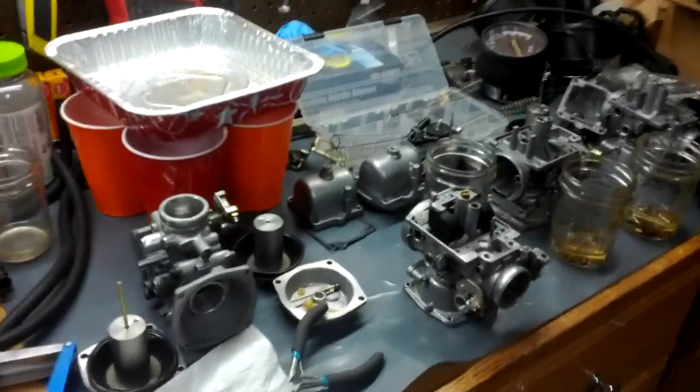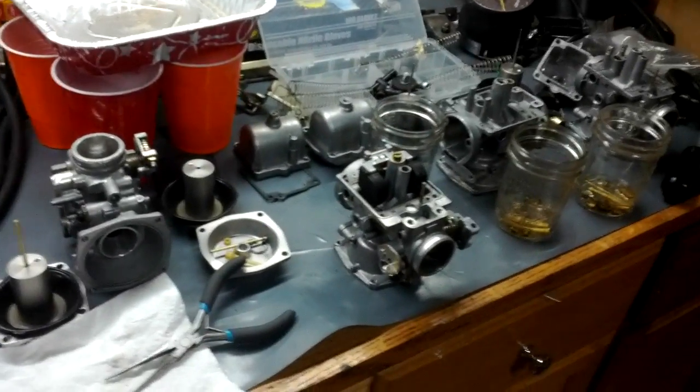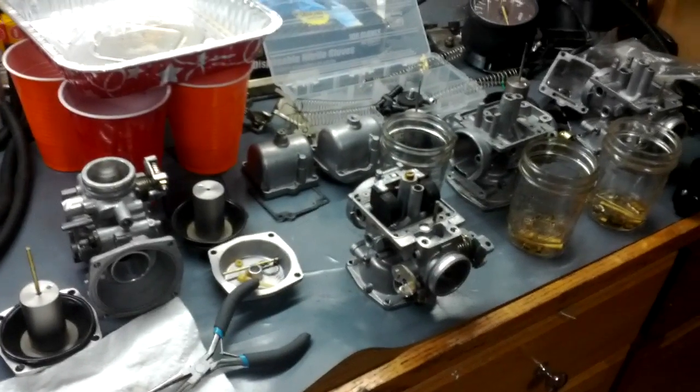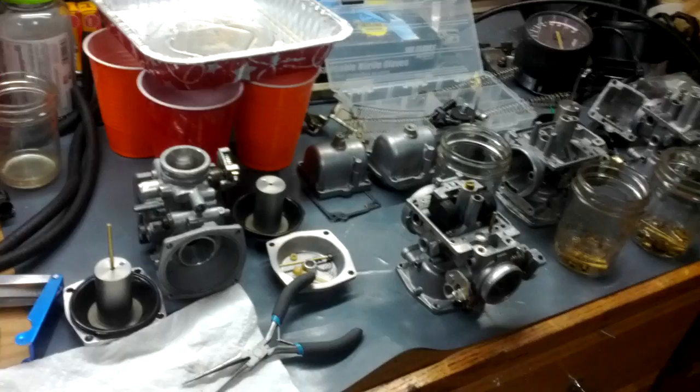Hello Internet, Charles here. This is another edition of Wrenching with Charles, although it's not going to be a complete 'this is how I'm doing crap' video.